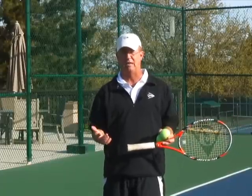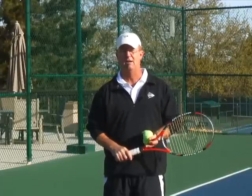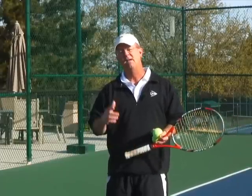Let's get comfortable with the Continental Grip. How can we do that? What are some of the drills and some of the tools that we can use — just like our piano player, just like a person learning to type — that can make this Continental Grip feel absolutely good?